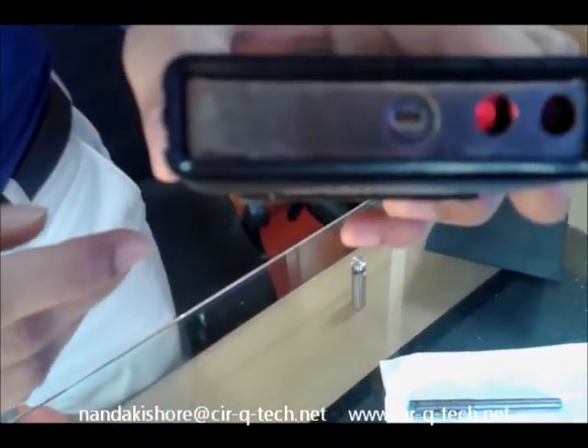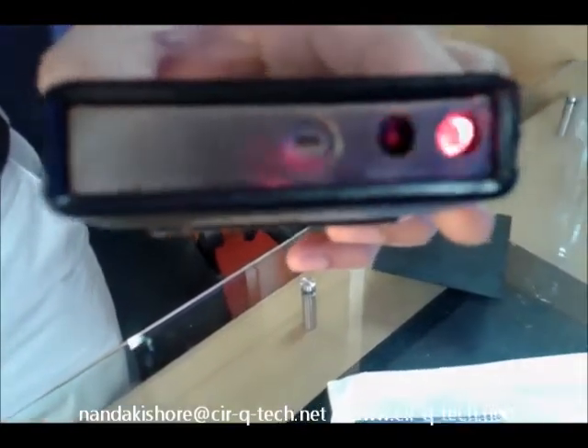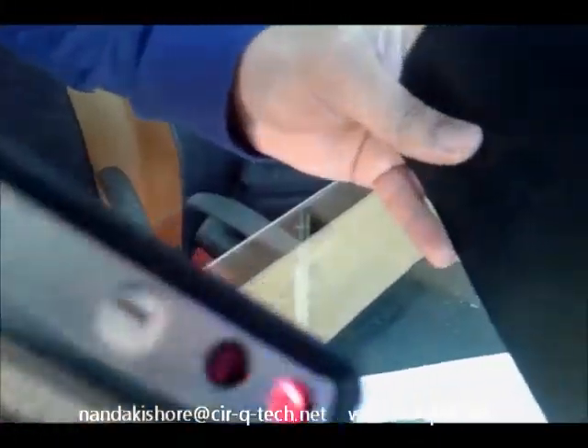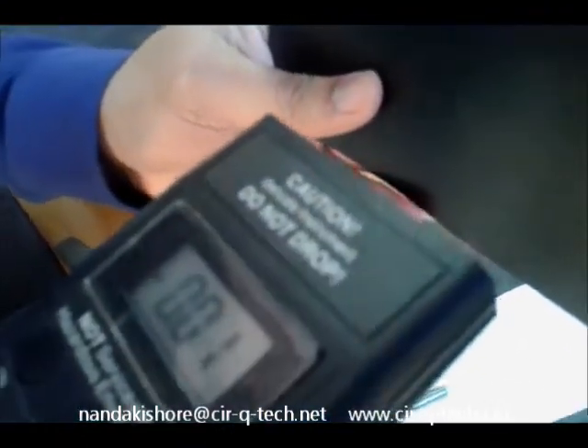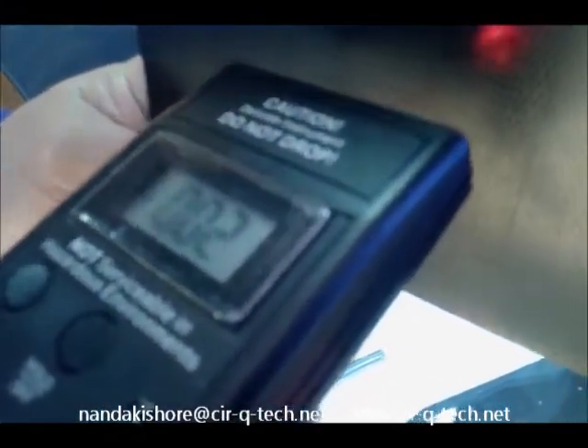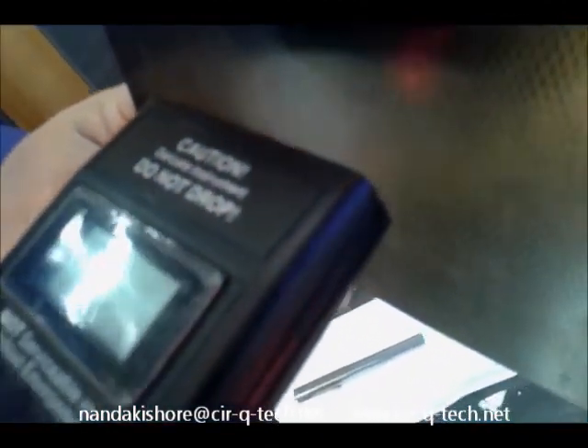These guide lights are basically made for helping you choose the correct distance for making a measurement. Let me take a small object and point the instrument at that particular surface. You will probably see the red lights on this surface bounce around a bit or tend to stay a little stationary. The exact distance at which you get a stationary moment for the lights, without them appearing too dim or too bright, is the correct distance for taking the measurement.